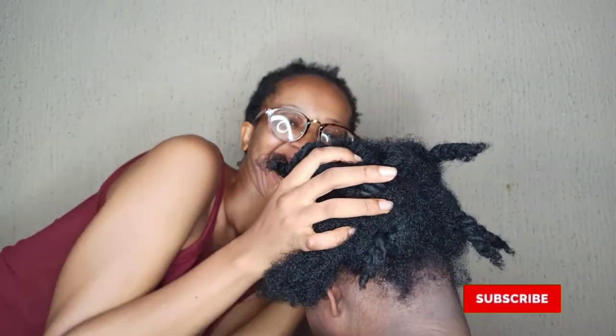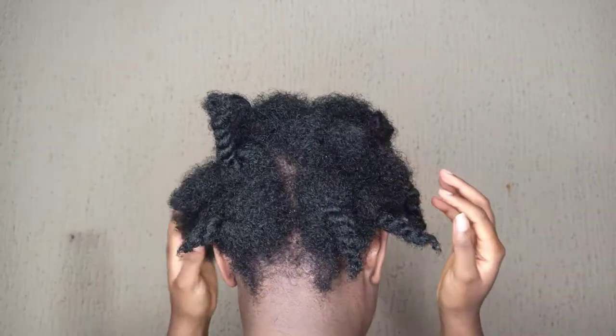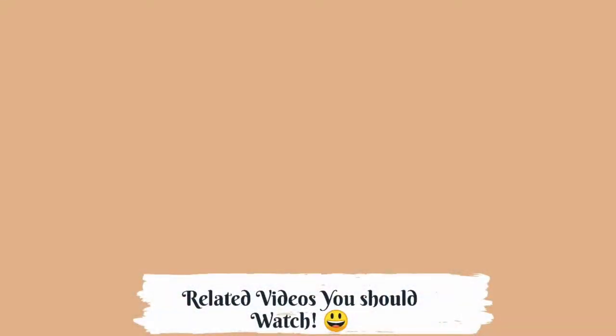I hope you found this video super helpful. Please subscribe and tap the bell beside the subscribe button, and I'll see you guys in my next video. Don't forget to check out these videos — they are super helpful and trust me, you will love every single one of them. Bye!